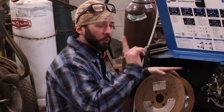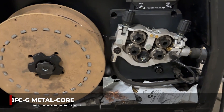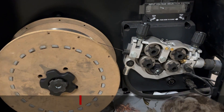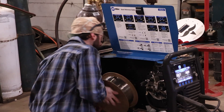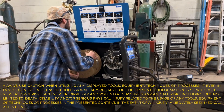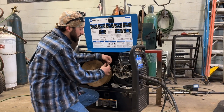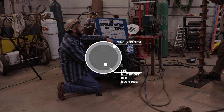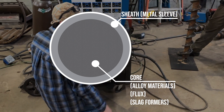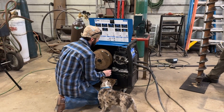Before we get to just sending it, we want to talk about what metal core is. Right now we're using 58 FCG, which is Blue Demon brand's hard facing wire. Metal core is a great way to put down a ton of metal with good characteristics. Compared to flux core — where flux has all the flux and alloys in it — metal core is very similar but has more metallic powders, arc stabilizers, and other alloys inside the wire.